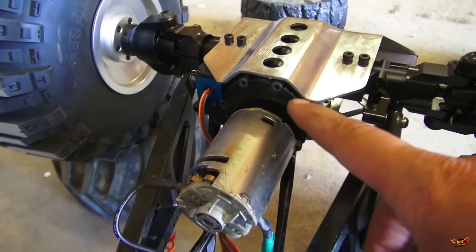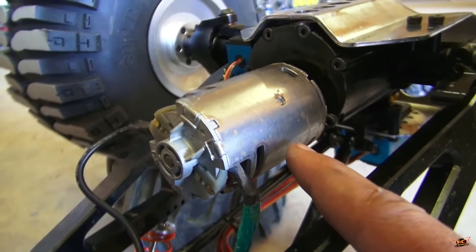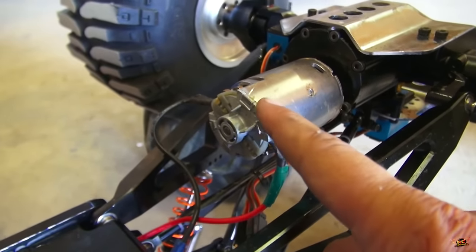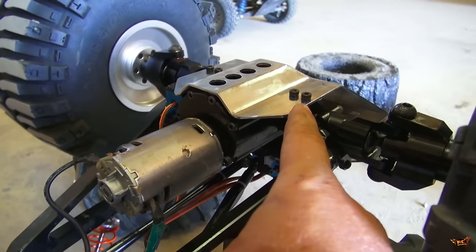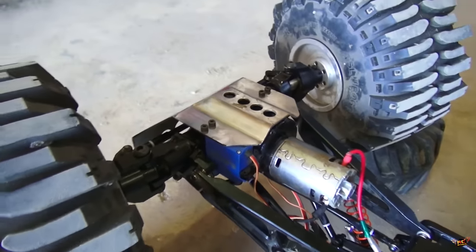I overpowered this whole axle by adding these DeWalt motors. These are the biggest brush motors I could get at the time. So when I put these in, it sticks out quite far which causes a hangup point right here. The first front axle is identical to the back axle over here.